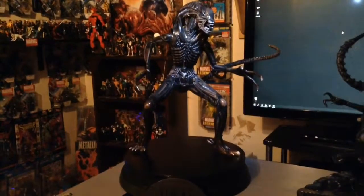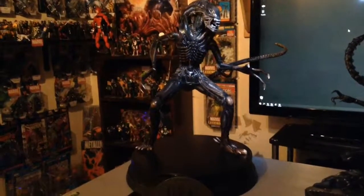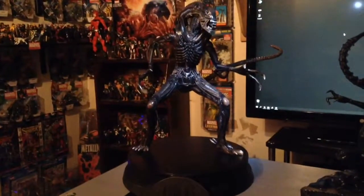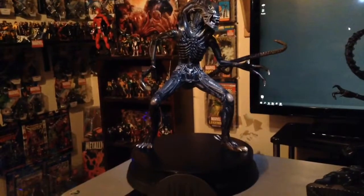So real quick, I just wanted to throw together some of my bigger aliens, and they all happen to be warrior aliens. This is the warrior Palisade statue. This is an old one. I've had this for a while, and it's always been one of my favorite statues.